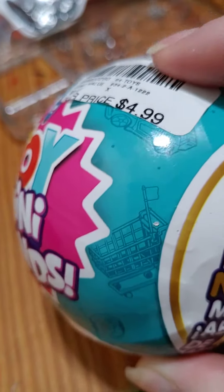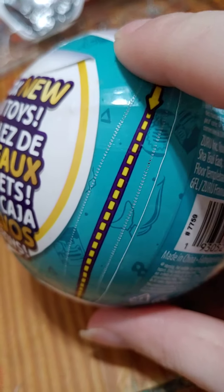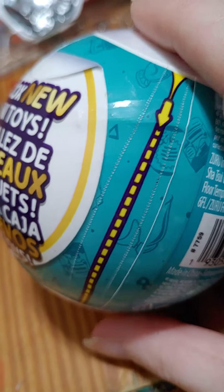We're going to be unboxing a new toy mini brands. This one was $4.99 at Gabe's. Let's open it up and see what we get inside. I'm going to take off the wrappers and pop it open. Let's do it.